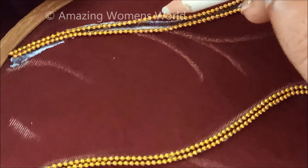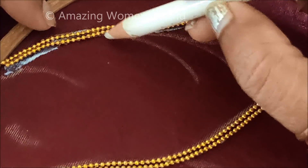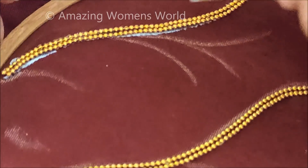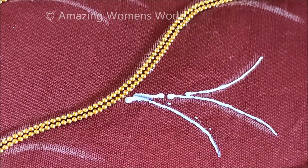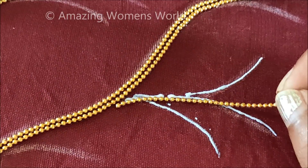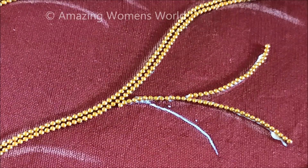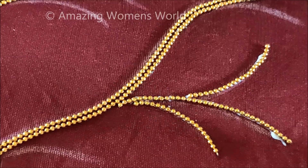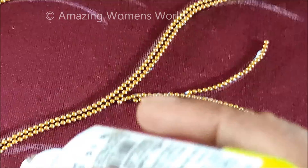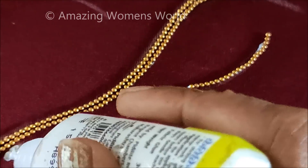Also defining each and every curve shape with two lines like this, now extending the stem work. Applying the glue to stick the chain ball lace — if you do this little by little you'll get the perfection and the neat finishings. So once you complete the first line then go for the second — it will make your work easy to do.